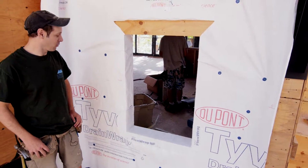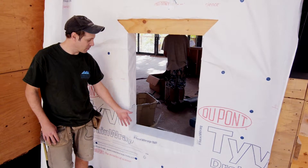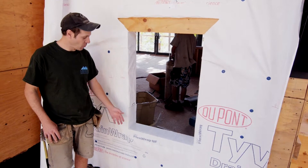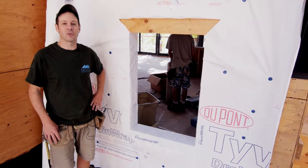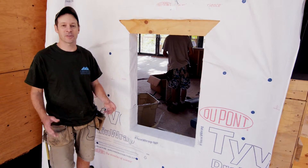The Tyvek Drainwrap and the Flexwrap has many advantages. Because of the great flexibility, it's an easy one-step application. There's no build-up in the corners, there's no cuts or laps in the corners. For water penetration, it makes the window install super easy.